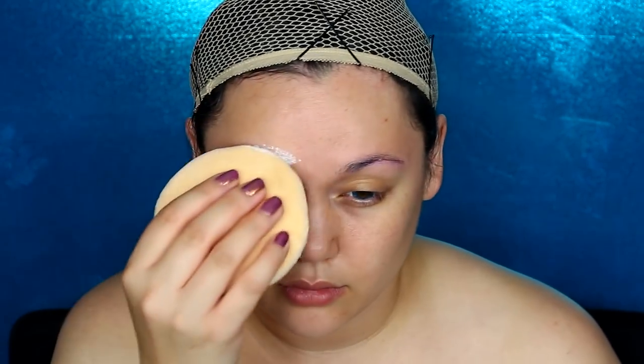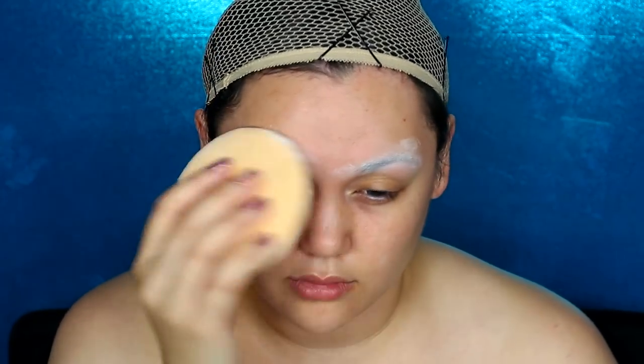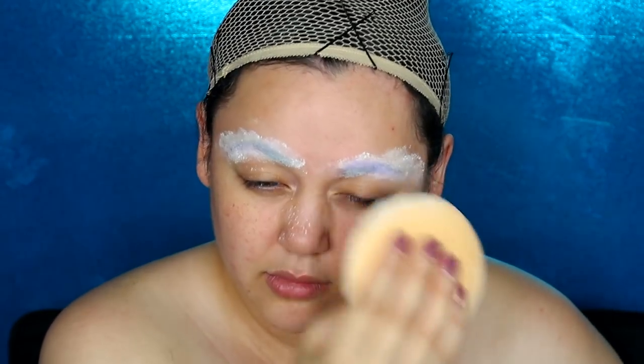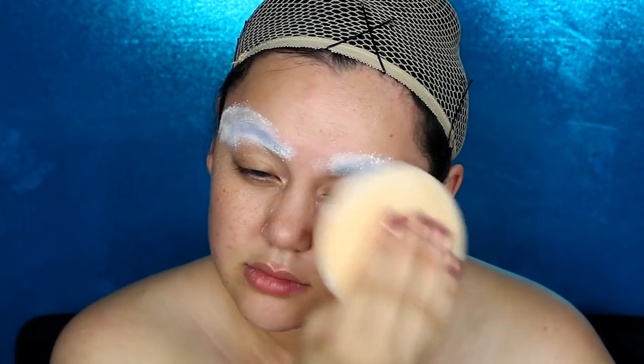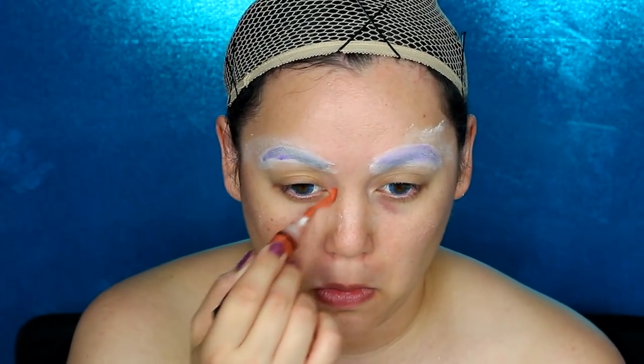First I'm gonna put this blonde wig cap on because we are gonna wear a blonde wig later. Now it's time to flatten down the eyebrows with some glue stick and then layers of translucent powder. If you've been watching my YouTube videos for a while, this is how I flatten my eyebrows down temporarily, because we're gonna paint on Tinkerbell's very thin high-arched brows later. I did about four layers of glue and powder and let that completely dry.